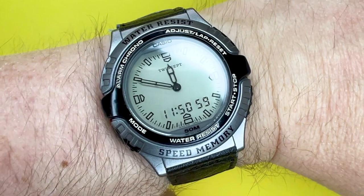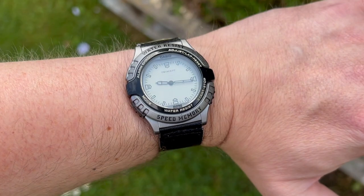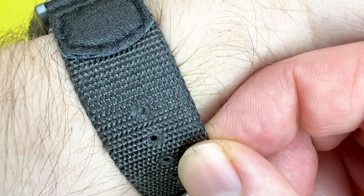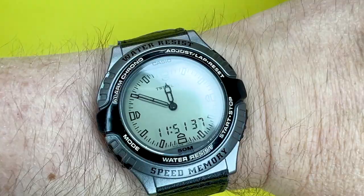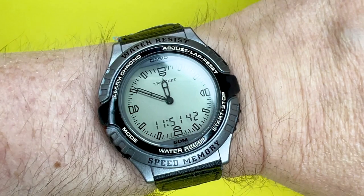Now I'm going to pop it on my wrist and say what it's like to wear. On my six-and-a-half-inch wrist, this watch is very comfortable. The fabric strap allows it to be really comfortable on the wrist. My only worry is that with it being 30 years old, I don't want to pressure it too much in case I snap the band. It's just either a little bit too tight or a little bit too loose for my wrist size, but not enough to downgrade the enjoyment of wearing it.